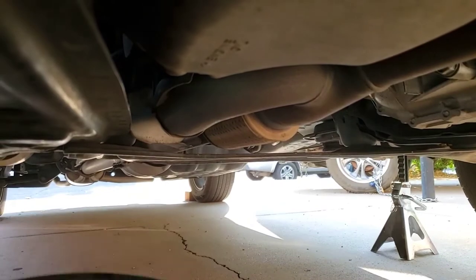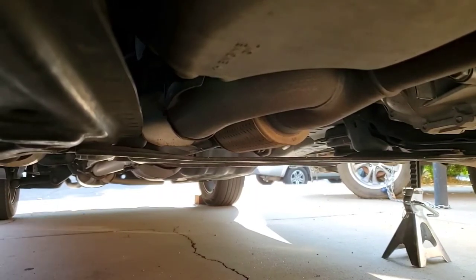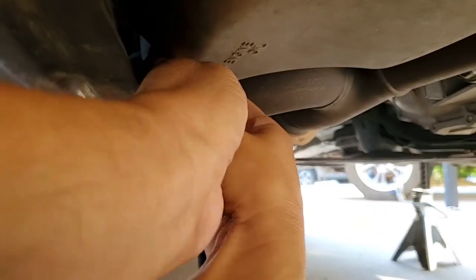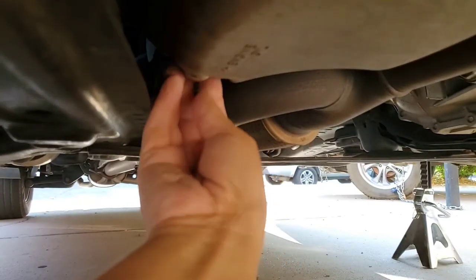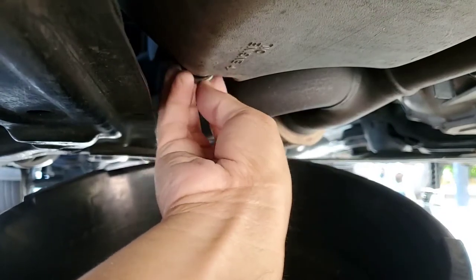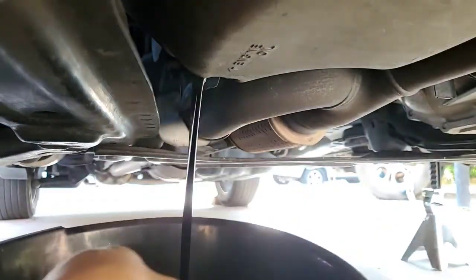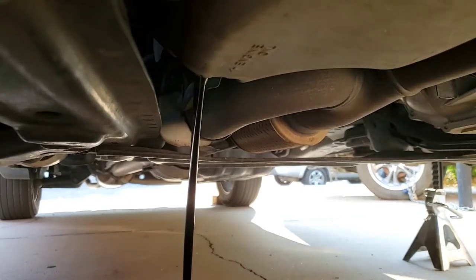So we're just going to take that off and let that oil run out. Place your pan — I'm going to place this pan right here. Always have some handy paper towels or rags because oil is just going to spill. Once the oil is drained out, lift the pan up so it doesn't splatter everywhere. That oil looks pretty dark.